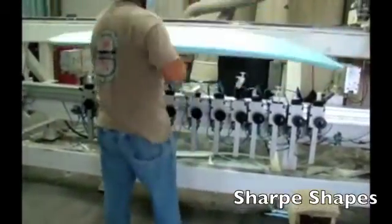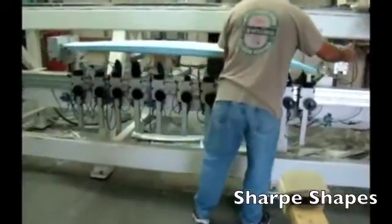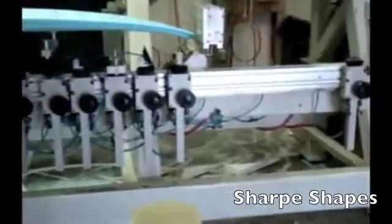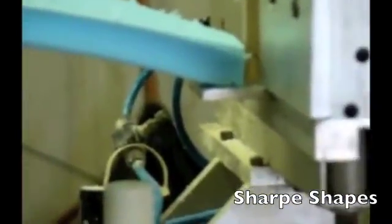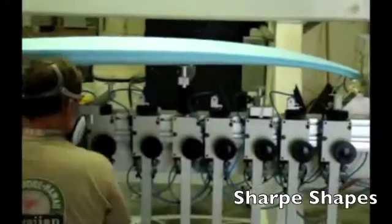Can't get the white foam anymore — it's too expensive — so we use the blue. This is the first board I've ever had without a stringer, and I'm going to get AJ Finnin to glass this.